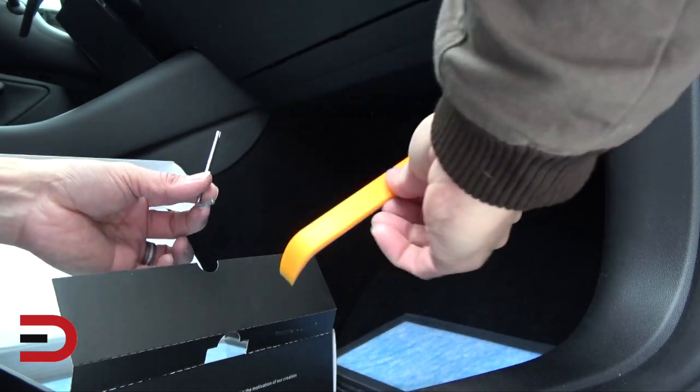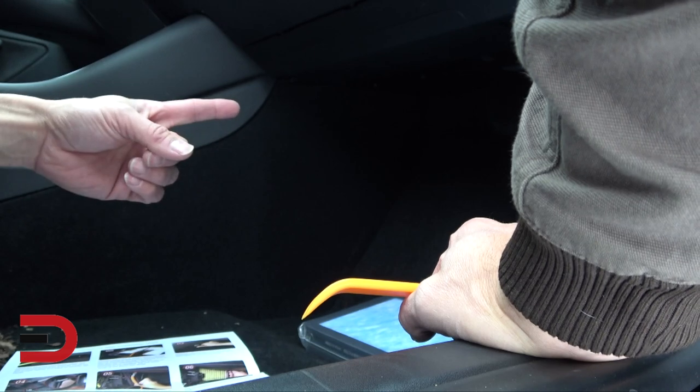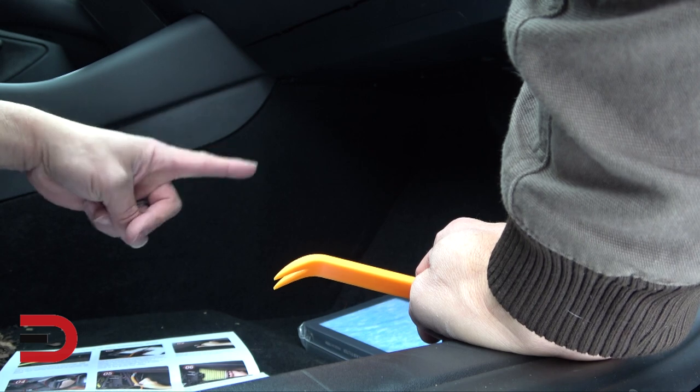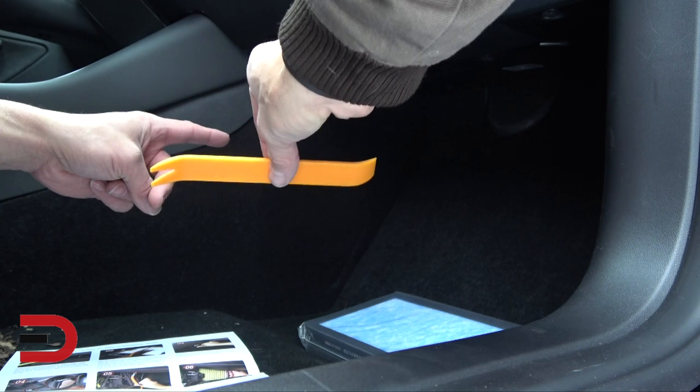It comes with two tools which you will definitely need. Step one: take the front passenger floor mat out — I've done that. Then slide the seat backwards — I've done that. Next, find four latches on a cover underneath the glove box, then gently pull back and remove that cover using this tool right here.